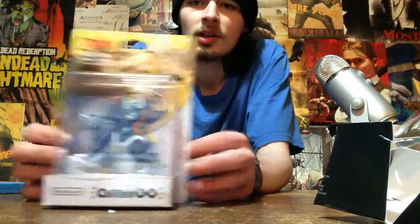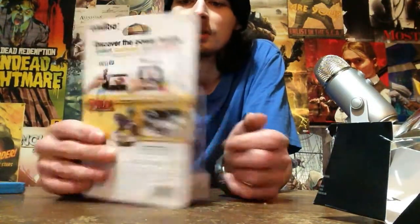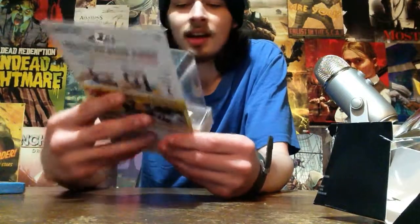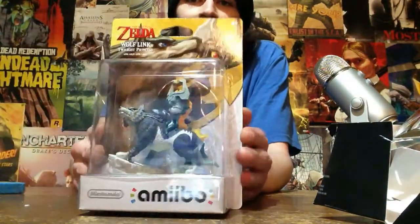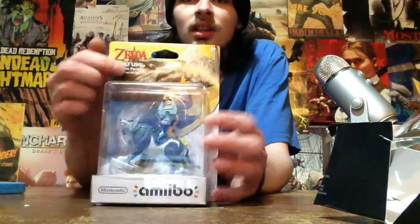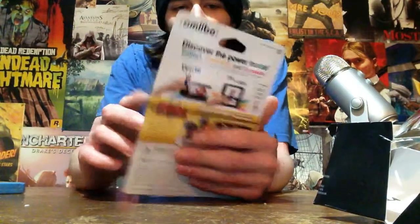So this is what we all came to witness — the opening of the new Zelda amiibo. I actually don't own any amiibos; I'm probably going to start collecting now. Just looking at it, it looks really cool just in the packaging and everything. This is the standard amiibo packaging, with some nice artwork here from the game. So yeah, let's try and open this bad boy up.